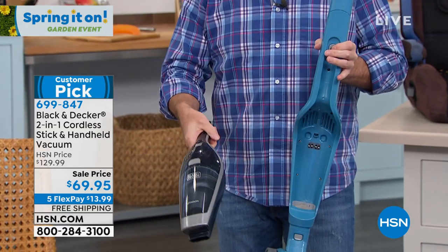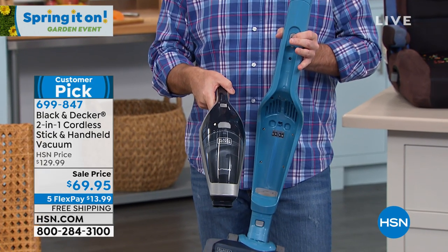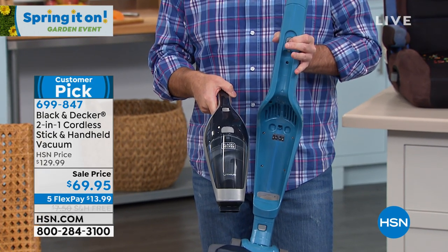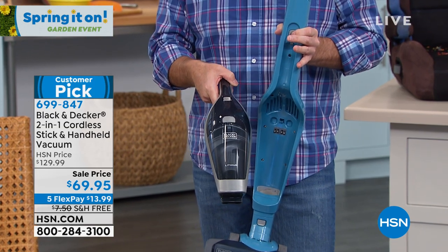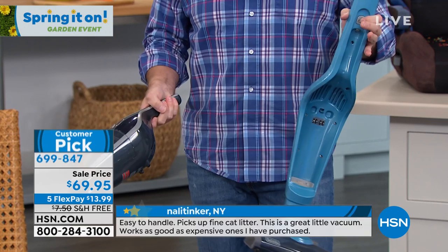So you've got the Dustbuster. This thing has sold over 100 million units since 1980 when it was first introduced, and the original is in the Smithsonian Museum. That's how iconic this is. You fire it up and you get started.